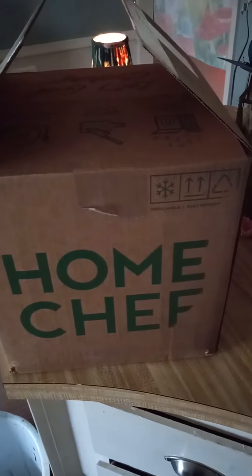My new Home Chef box just arrived. Let's see what we got in it.